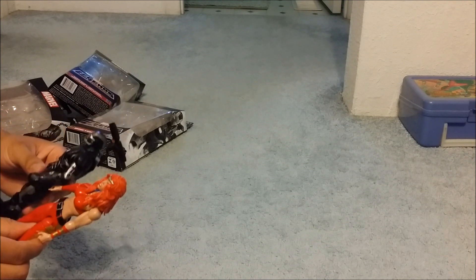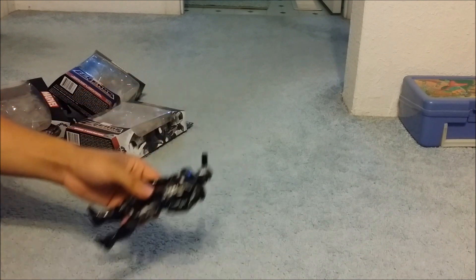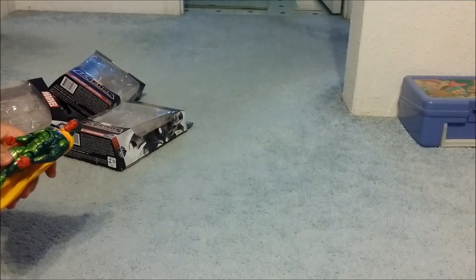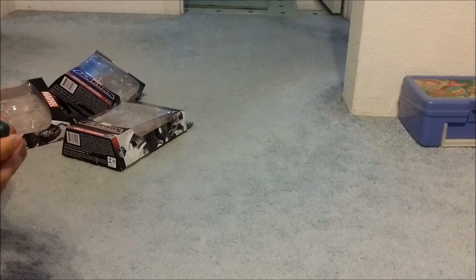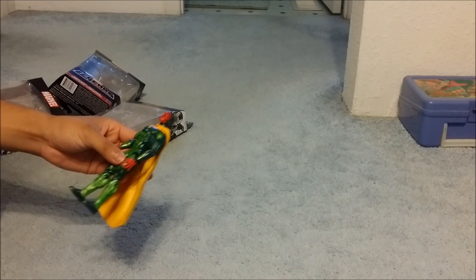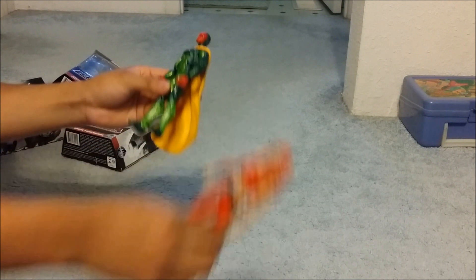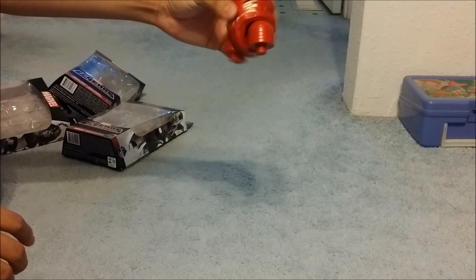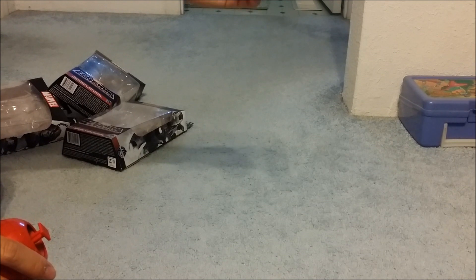Size comparison — she's still tall. My lover just got done opening the Vision. It sucks that we don't get the movie version of Vision, but at least it's Vision. Size comparison with War Machine and her — still tall. The Vision also comes with the lower torso, and War Machine comes with the head.